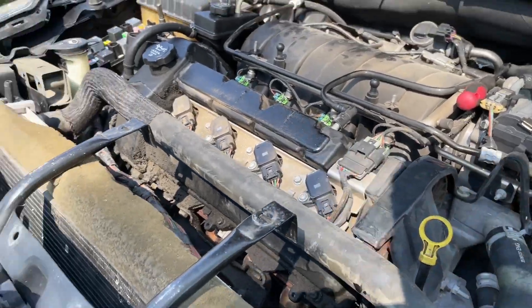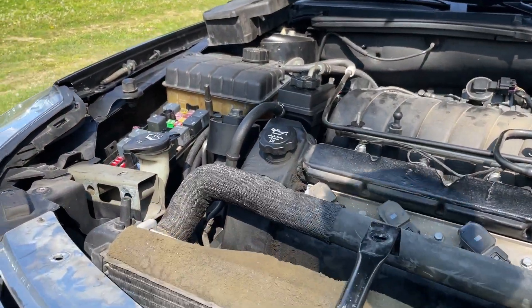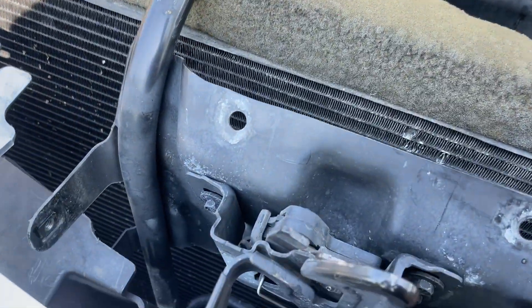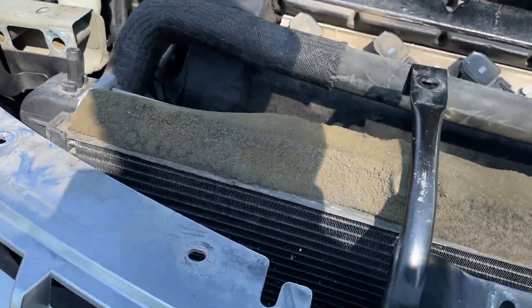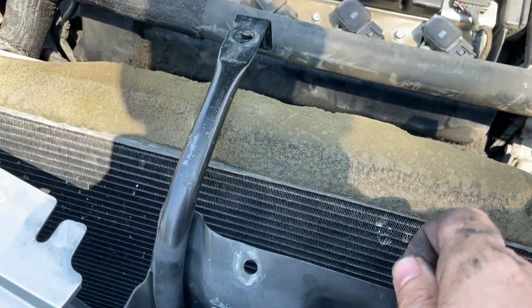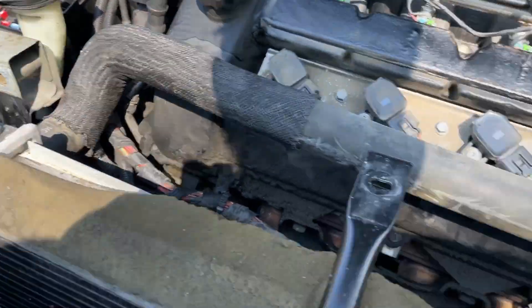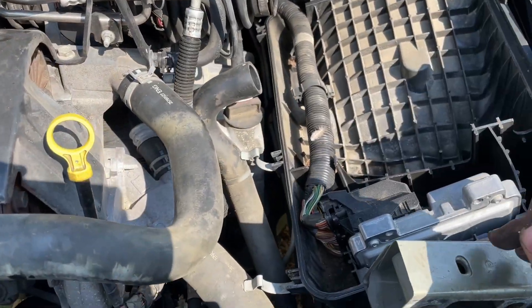I'll show you where we're at so far. Gotta get this bracket loose - you can get at it through the grill, it's got two bolts down in there. Then you got a plastic guard right here attached to the top of the grill with push pins - pull the push pins, pull that forward and let it rest. Then you got to pull this back, take your radiator supports off, and we got our crash bracket off which is this support right here.